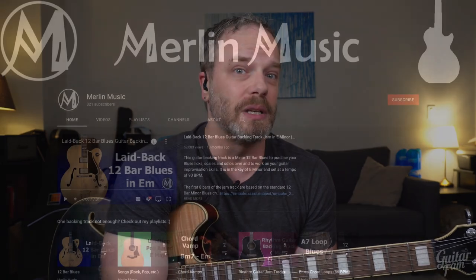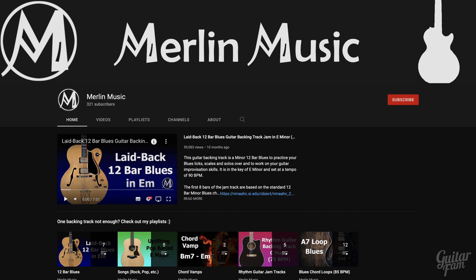Before we get into this, I just want to mention: if you need a resource for some jam tracks for improvising over chord changes, one of our GuitarFam members started a YouTube channel called Merlin Music. All that is, is a bunch of jam tracks. It's a great resource — you can pull up a random jam track, there are easy ones and more complicated ones. Pull it up and see if you can hit the changes, either major or minor chords. I'll put a screenshot of it here for you.